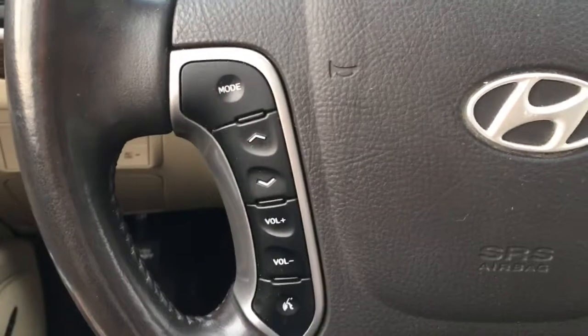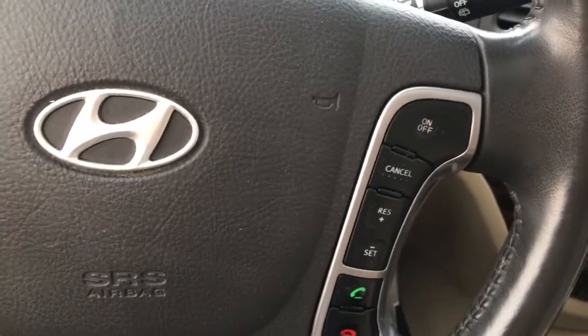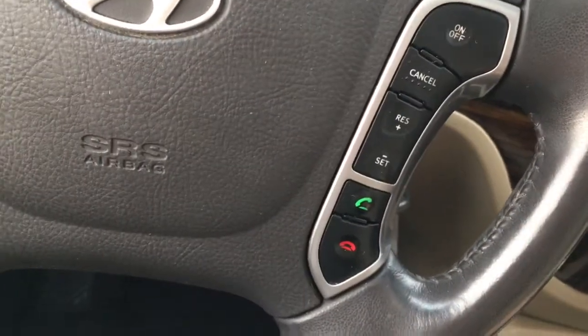To the left you've got your radio controls. Shifting over is cruise control along with Bluetooth hands-free calling.